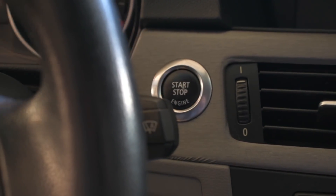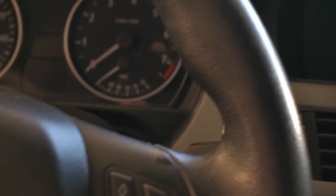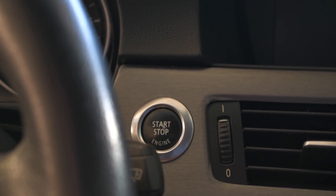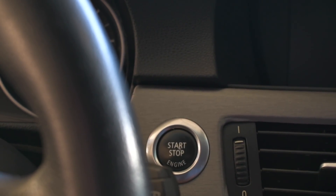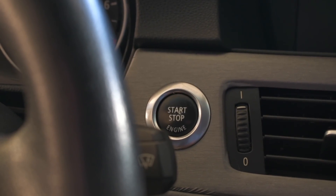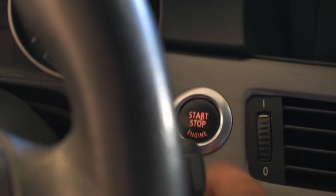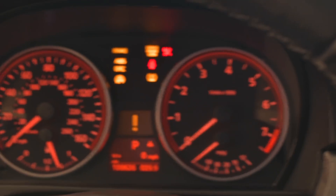Just push the start button on my vehicle without turning on the vehicle — just turn on the accessories. You can do it two ways; it's best to have the car running so it will need 12 to 13 volts at all times to code the car. Just to be on the safe side, you can have your car running while coding. In this case, I'm just going to turn on the accessory button so we'll see all the lights come on.